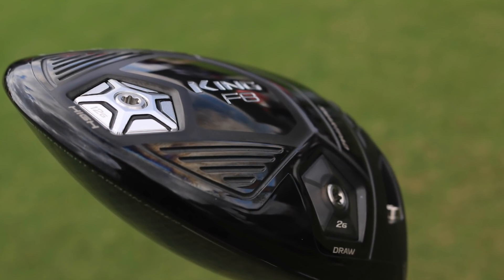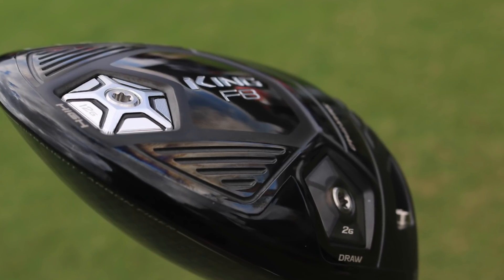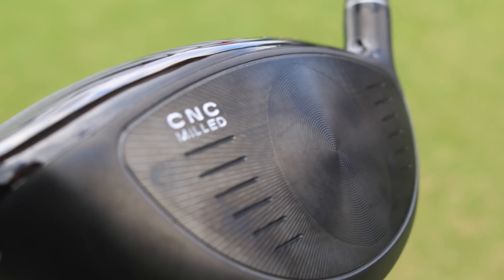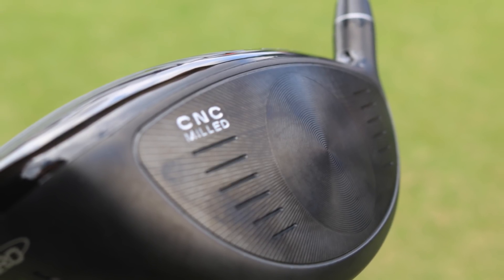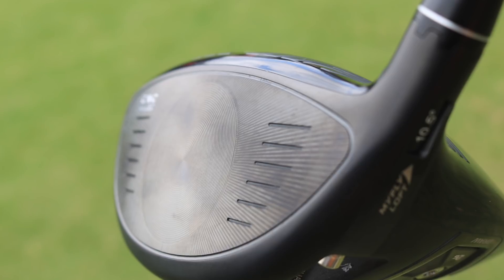Number four on our list is Cobra's new F8 and F8 Plus driver. You'll see this looks pretty distinct on the shelf. You'll see a new CNC milled face technology — and obviously they're not the only ones using face technology this year, as several manufacturers are looking at this. What they've been able to do by CNC milling it is make the face thinner and faster.